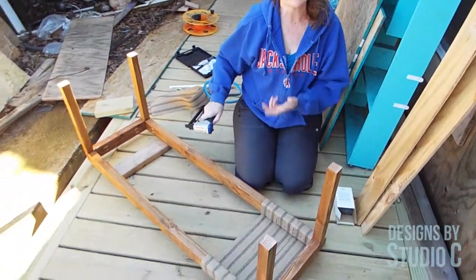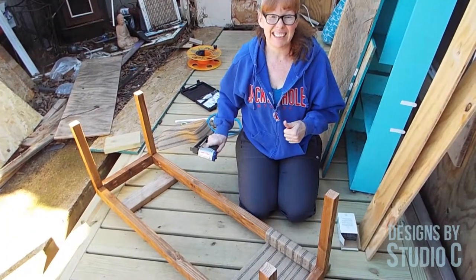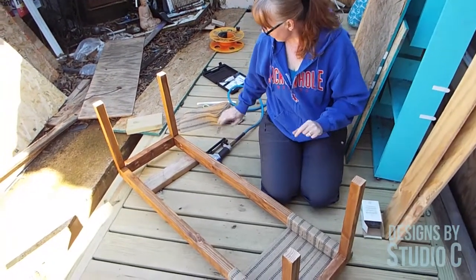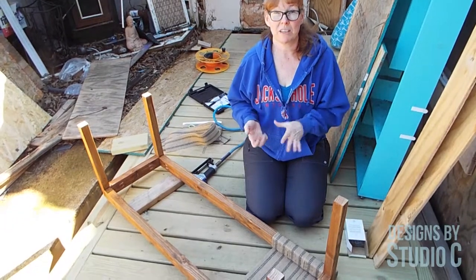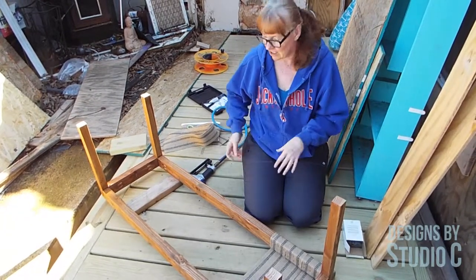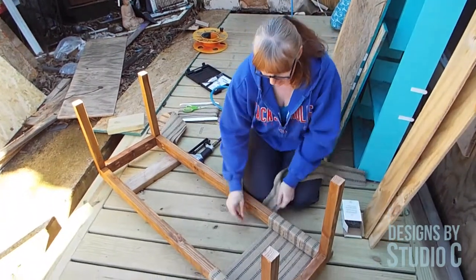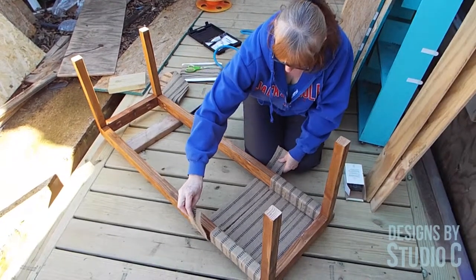I highly recommend a pneumatic upholstery stapler because it's easier. The only thing is it doesn't have a safety — don't ask me how I know that! But it's so much easier. I don't like to use regular manual staplers because I wrestle with those and I don't have a whole lot of hand strength. So you go along and attach all of the shorter pieces.